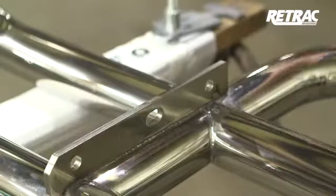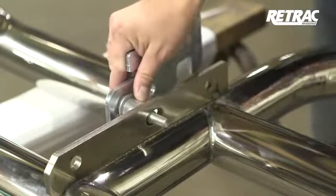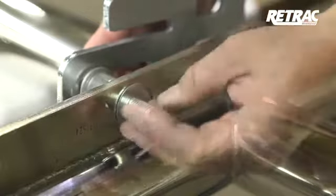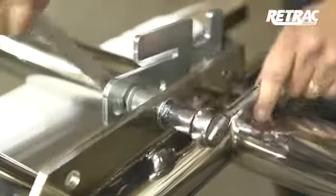With the grill guard laying on a flat work surface, slide the latch assembly into the middle attachment point. Secure it in place with a 7/16-inch flat washer and a half-inch nylon nut. Snug the hardware but do not fully tighten.